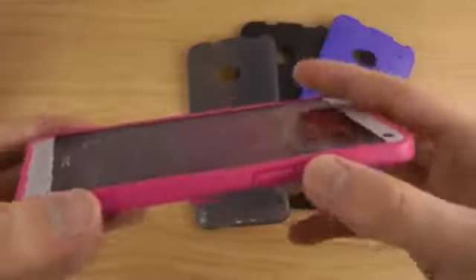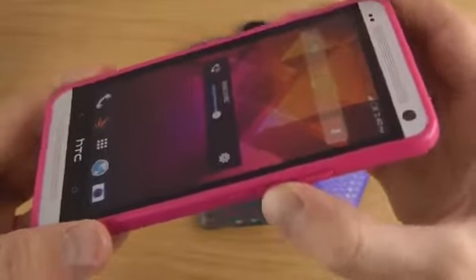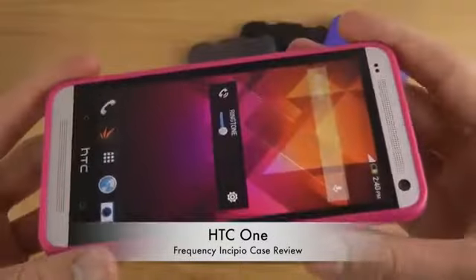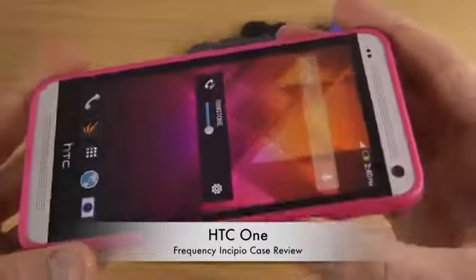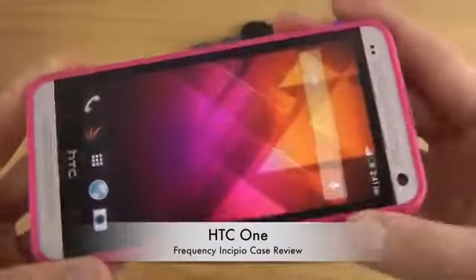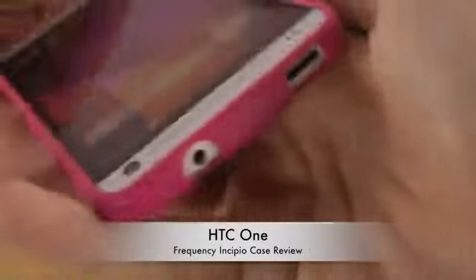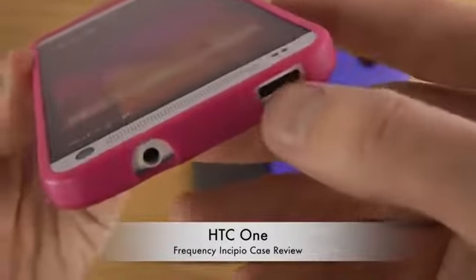The material is both soft and a little hard, so you do have to push a bit harder on the volume up and down keys compared to using the phone without a case — but that's for more protection. You can still feel the buttons clearly, and if you drop the device it would be well protected.